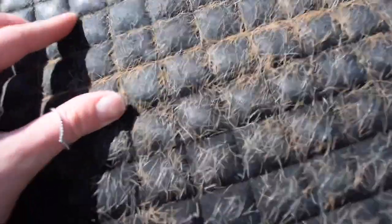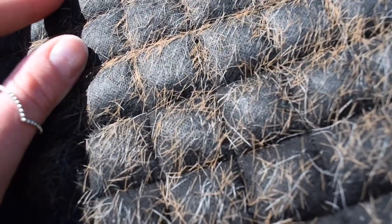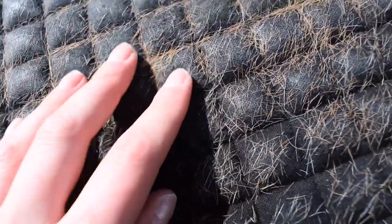It's pretty minging and the hairs were getting everywhere. You can't put this on any other colour horse, otherwise it will make them go chestnut.